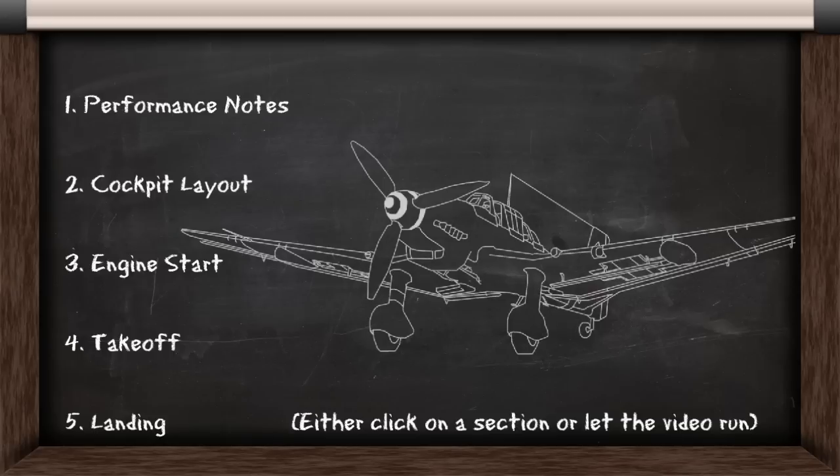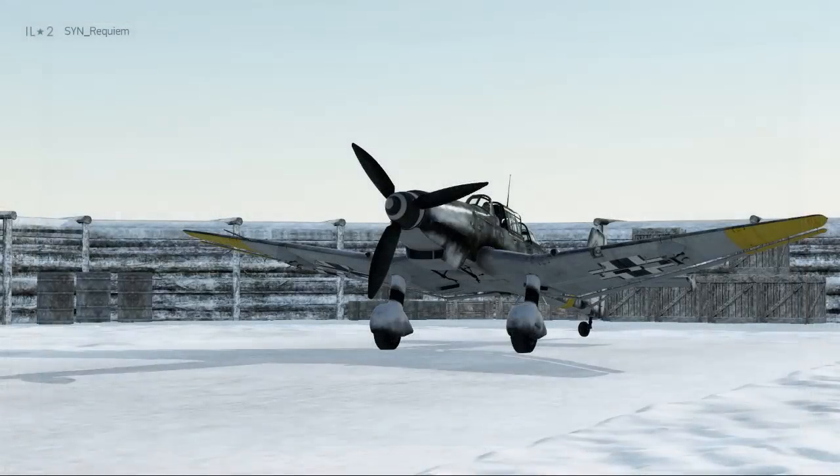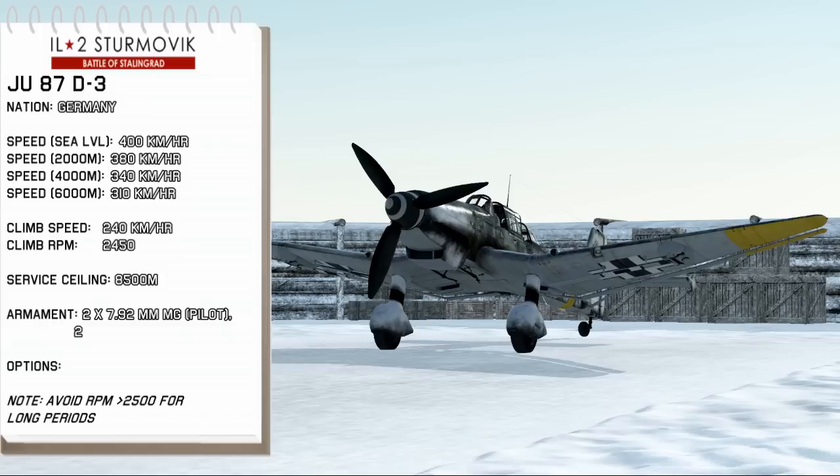Here are the contents of the video. Click on a portion or let the video run. Here are some brief notes for the Junkers 87D3. You can pause the video here to look at them in more detail.